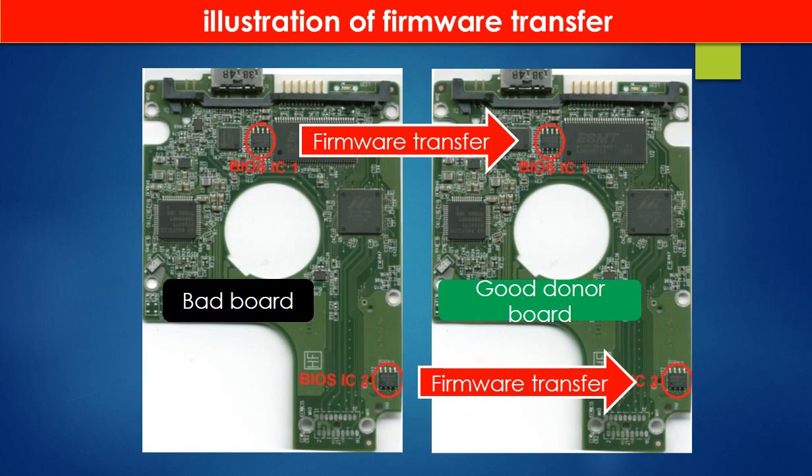This picture illustrates how to do a firmware transfer. On the left-hand side is a bad controller board; on the right-hand side is a good controller board. Controller board firmware transfer means we transfer the data from the memory chip on the bad board to the memory chip on the good donor board.